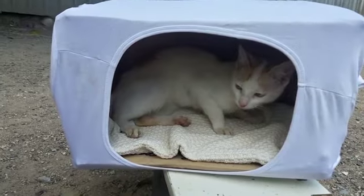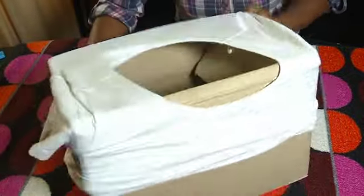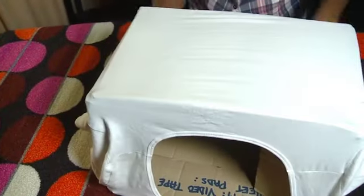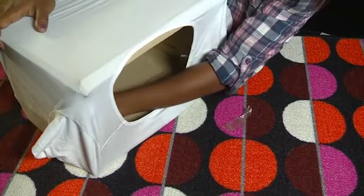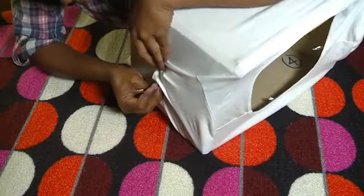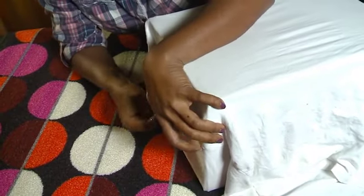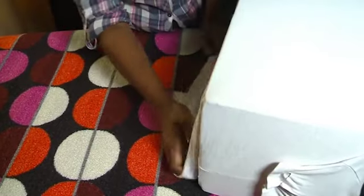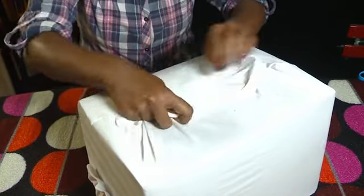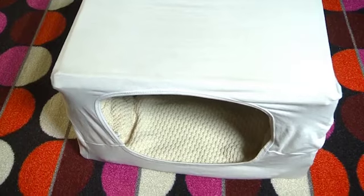Want to know how to make your very own DIY pet tent? Here's how. What you will need is an empty carton and a t-shirt. Wear the t-shirt onto the carton. Once you're done, use safety pins to pin each side of the box.